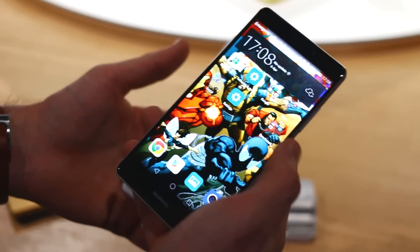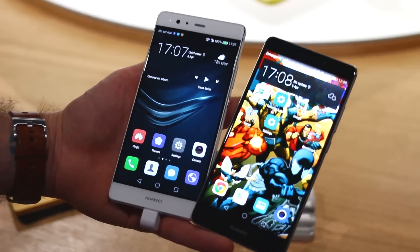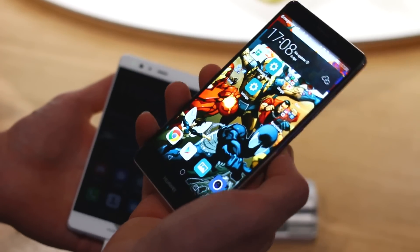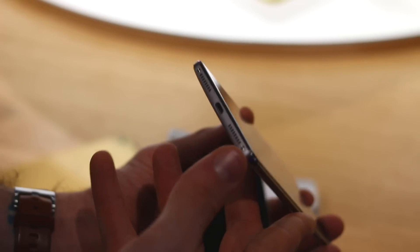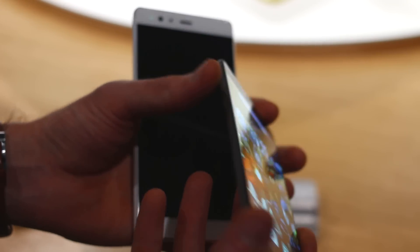The Mate S was announced at IFA with an AMOLED display — super bright, super vibrant, super beautiful. Side by side I actually prefer the Huawei Mate S. It's got a curvaceous backing, it feels really rich in the hand, comfortable metal, flat sides for good grip-ability. Down at the base you can find the loudspeaker grills and a micro USB for charging. The left hand side is where you've got a micro SD card slot and a SIM card slot as well.